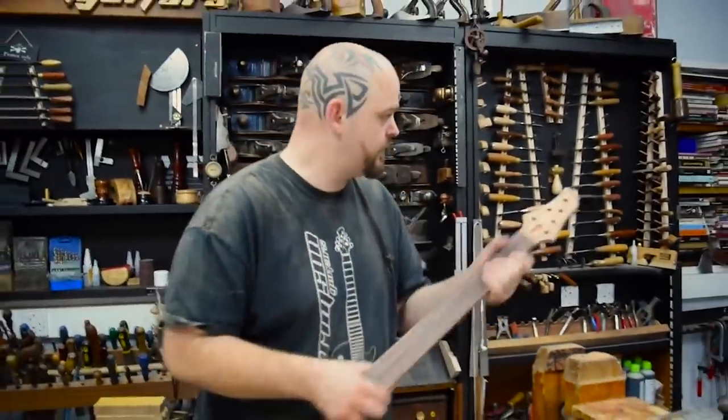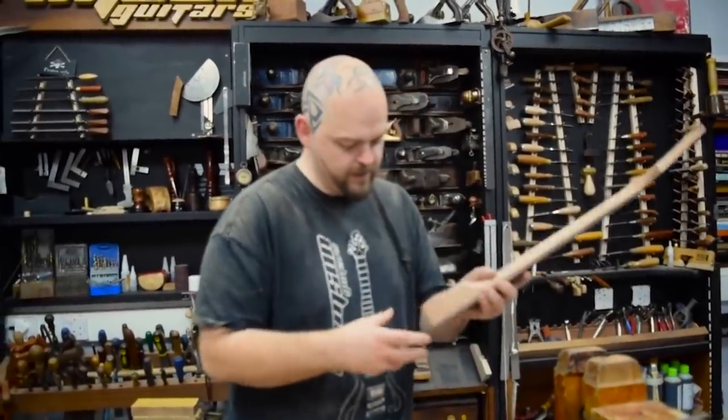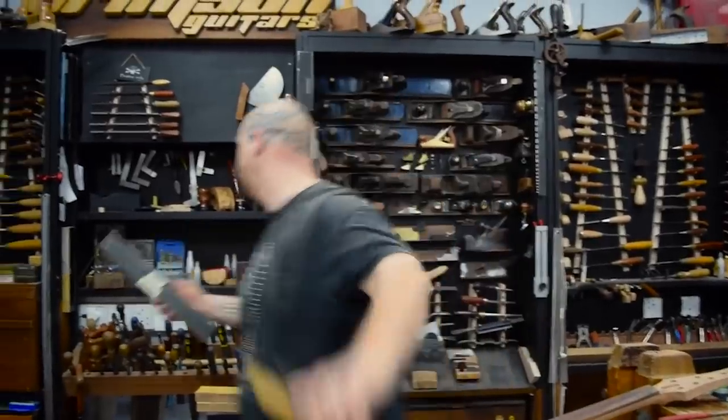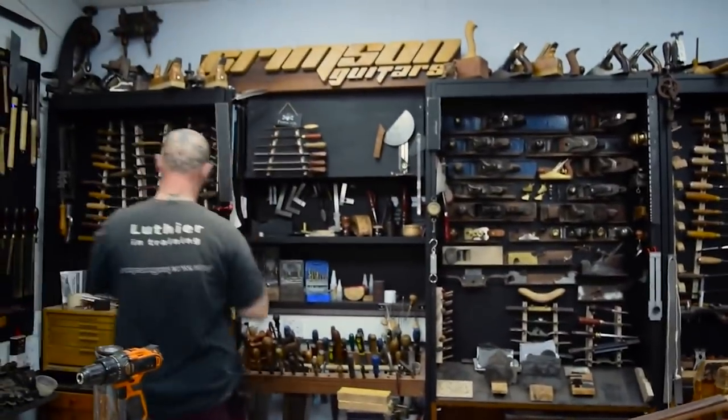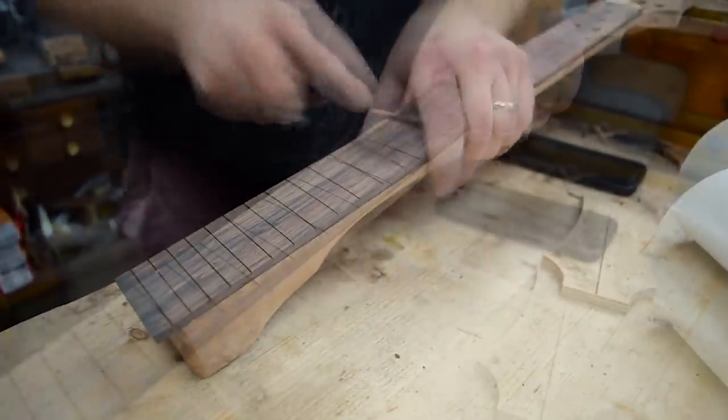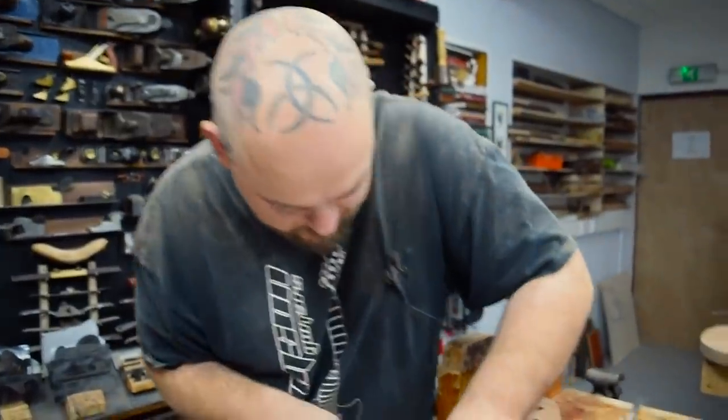We essentially have a neck. We have an instrument. What we don't have is a neck pocket in which to put the instrument. Now about that custom 12th fret inlay. Don't do it. That I'm not doing. Don't.